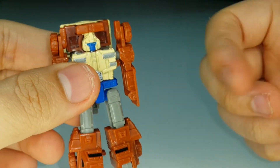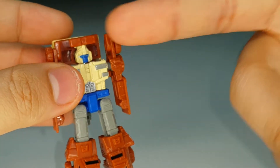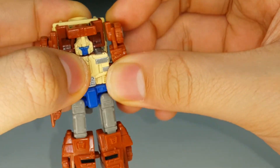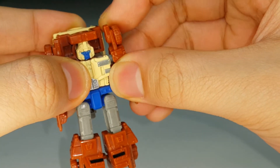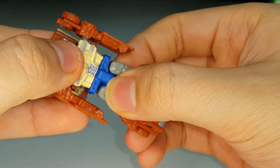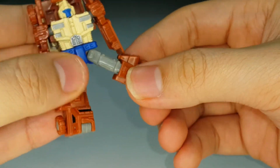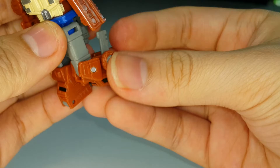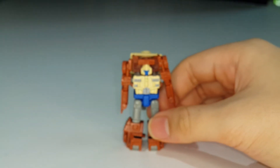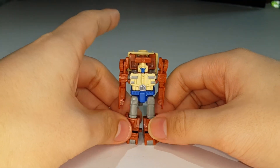He has thin arms, which is amusing. For articulation: his head can rotate, though it's hard to do. Arms rotate 360° with a shoulder hinge that moves up and a ball joint that allows in/out movement. He has a waist swivel and legs that move up and back to a limited degree, plus a transformation-based knee joint. You can't really expect much from Micromasters given how tiny they are.